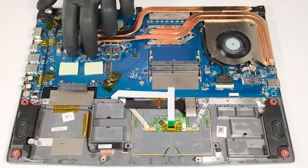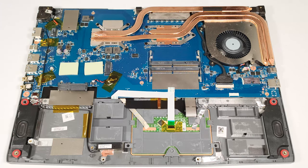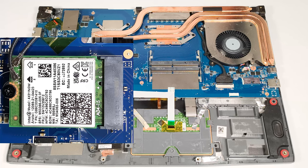We found two thick thermal pads beneath the pre-installed NVMe for lowering the temperatures during heavy loads. The Wi-Fi card is placed on the top left side of the motherboard.